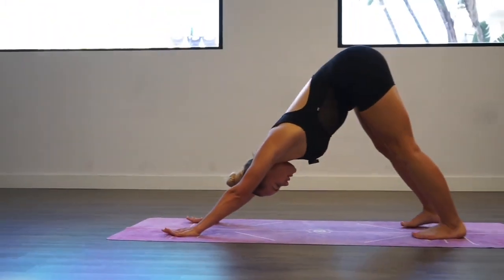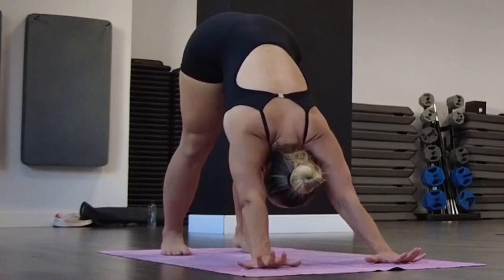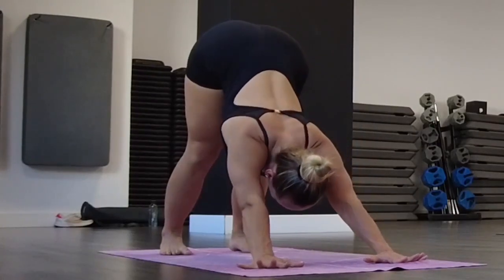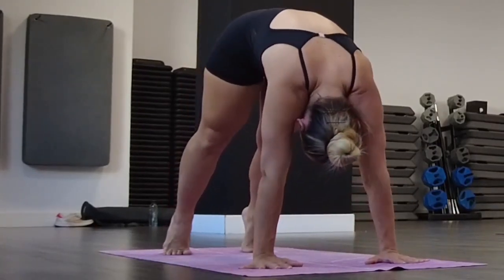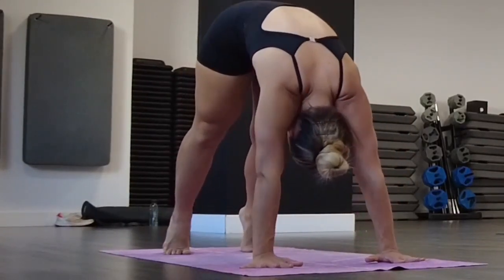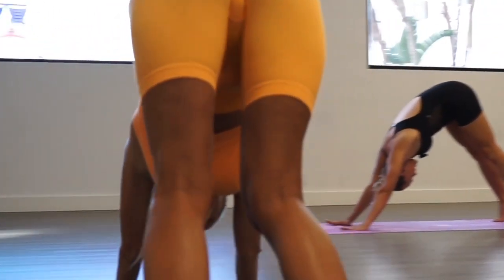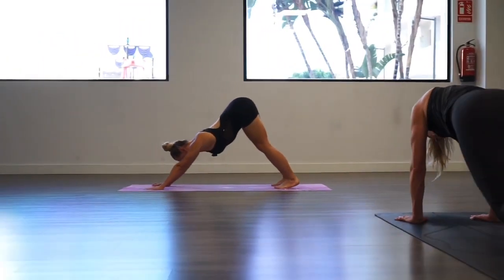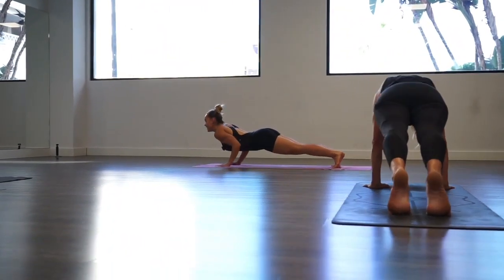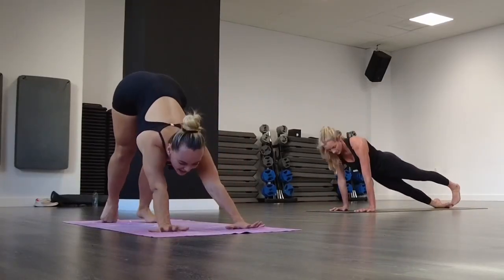We're going to do one more time this beautiful transition to articulate our spine, to mobilize our vertebrae. Go to the plank, arch your back, and with the exhalation go to down dog. Inhale — enjoy this movement. Feel your body energized. Inhale and exhale. With the next inhalation stay in the plank, bring your elbows in, and chaturanga. Inhale, exhale, down dog.